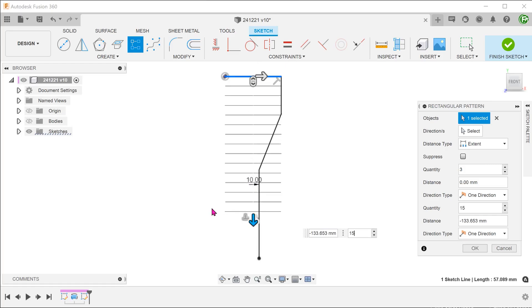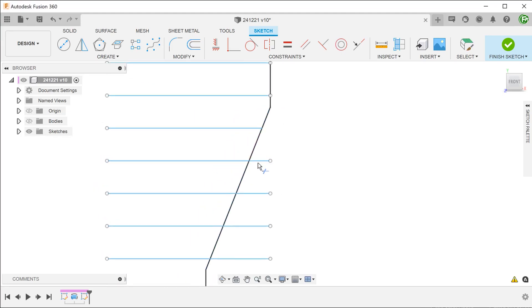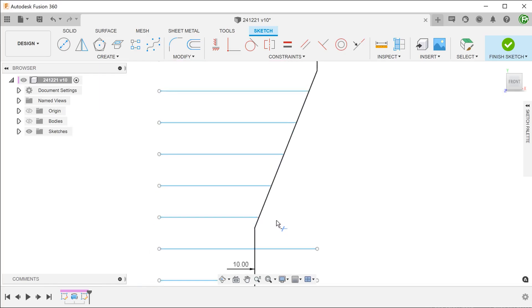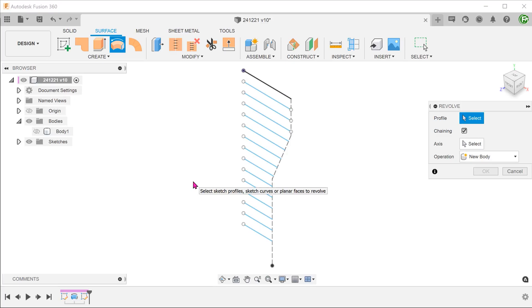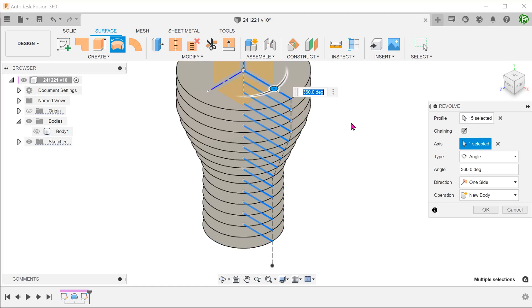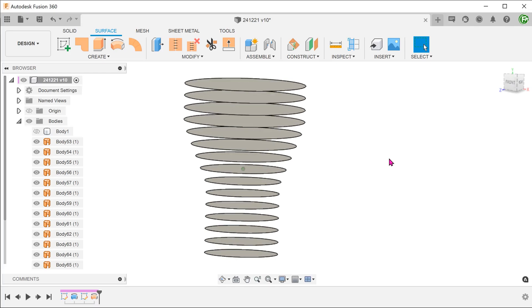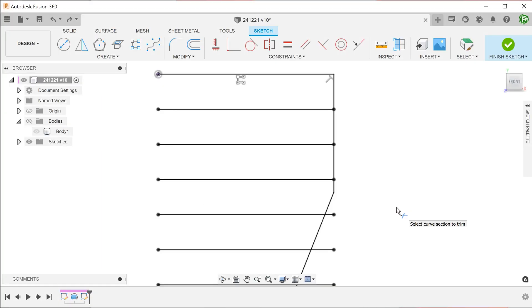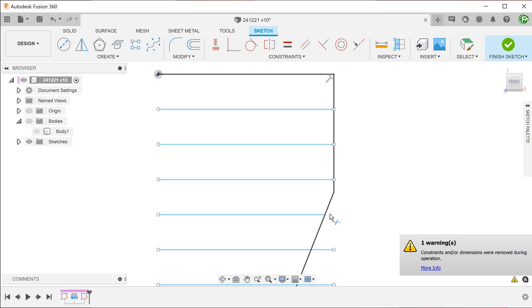In that video, I created a sketch pattern of lines which were then trimmed to a certain shape. These sketch lines would then be revolved into surface bodies. The issue with this method was that the act of trimming actually caused the removal of the rectangular pattern constraint. This meant that after trimming, you could no longer adjust the parameters of the pattern.